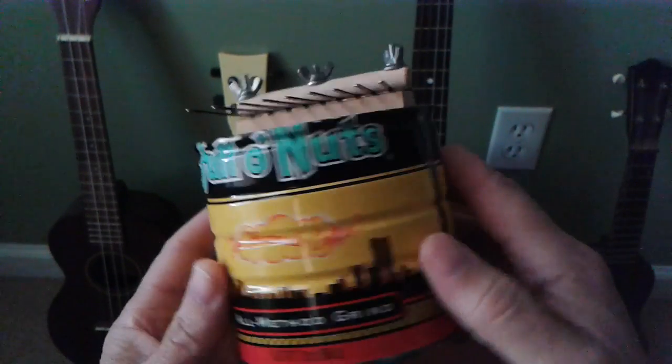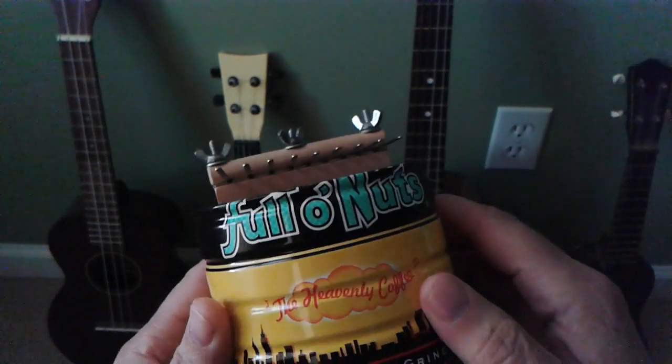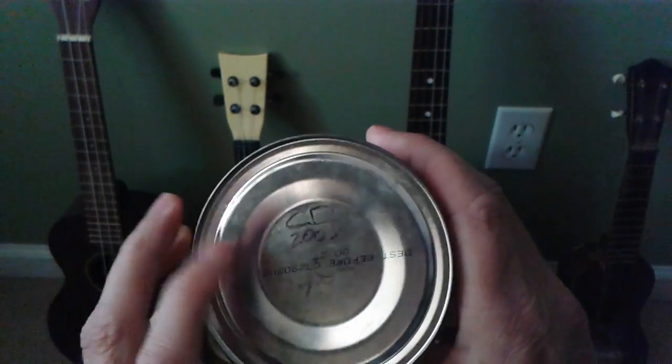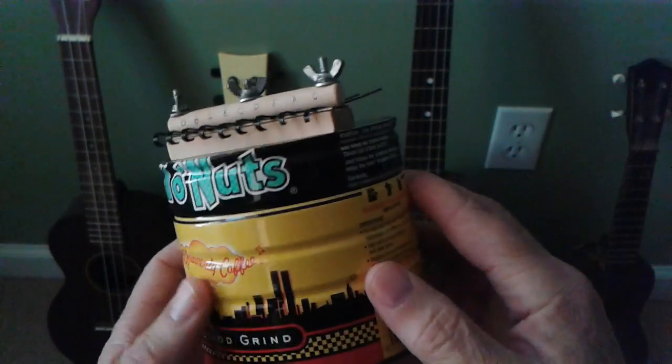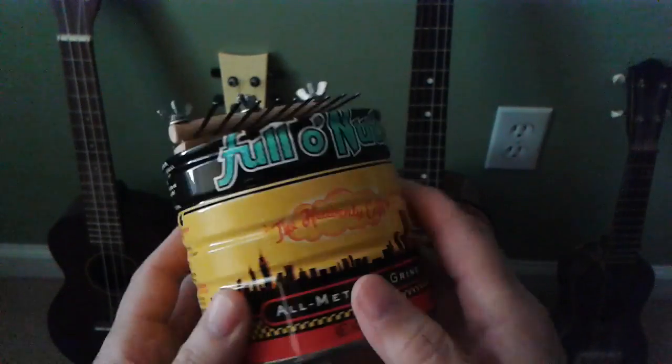I was over at a friend's house the other day and I found this kalimba, which I had made for him in 2005. It's just made out of a coffee can — a Chock full of Nuts can. This is a nice can because it's painted.